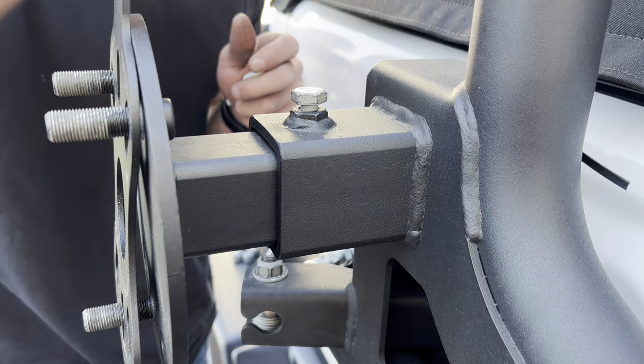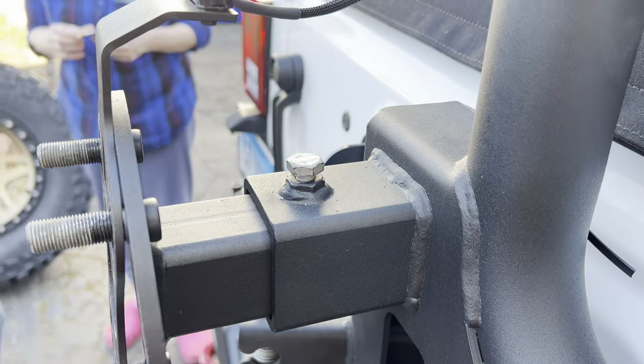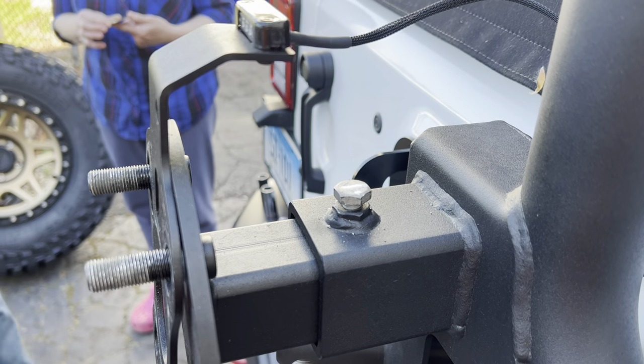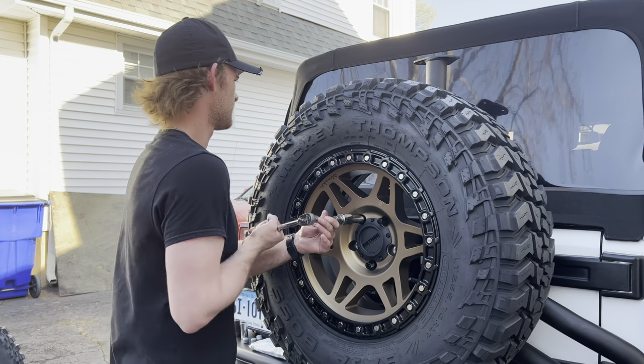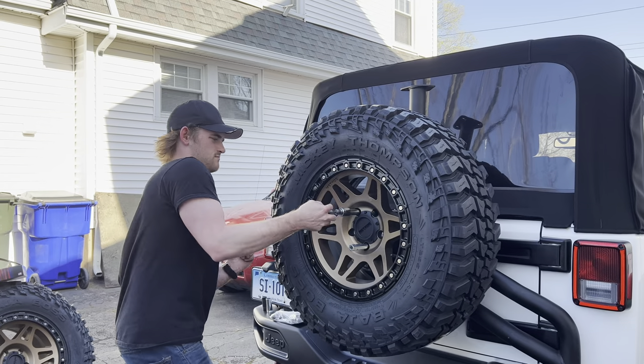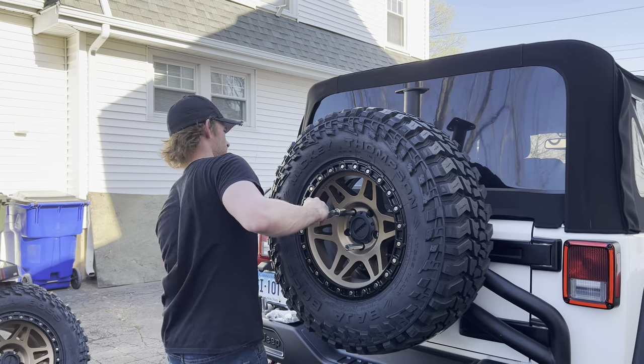One of the last steps is to re-tighten the anti-vibration screw, and that means taking the tire off again. At that point, the installation is pretty much done — you can tighten up your tire and then step back and admire your work.